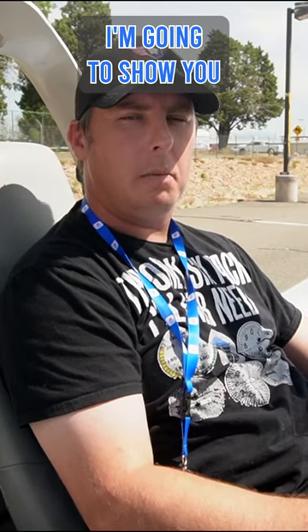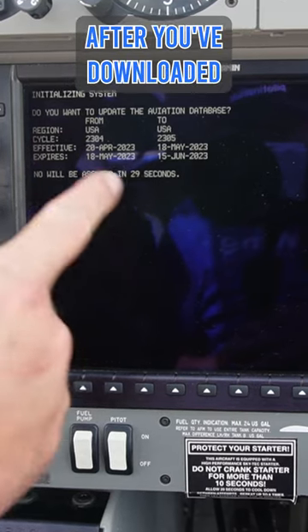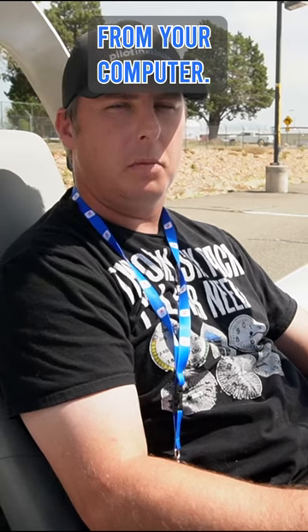Hey everyone, it's Tom with Pilot Institute, and today I'm going to show you how to update the databases in your Garmin G1000 after you've downloaded the new information to an SD card from your computer.